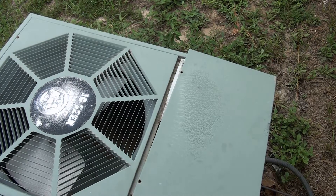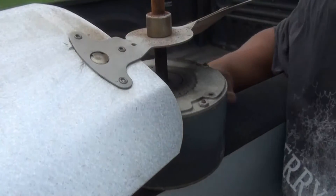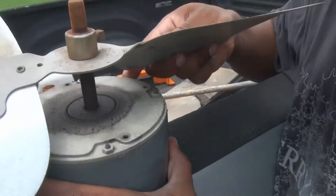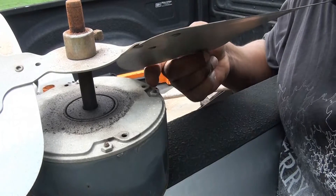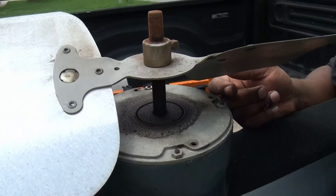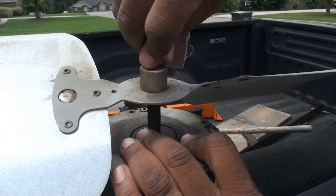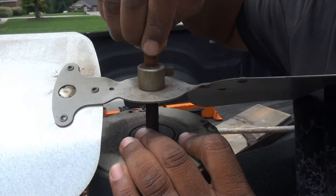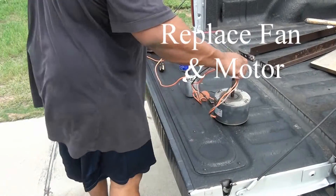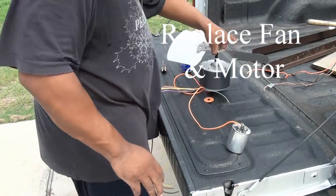Nope, that wasn't it — it was not the capacitor. So I'm cleaning the little spindle off. This is a new motor and I'm going to put the fan on it and the capacitor.